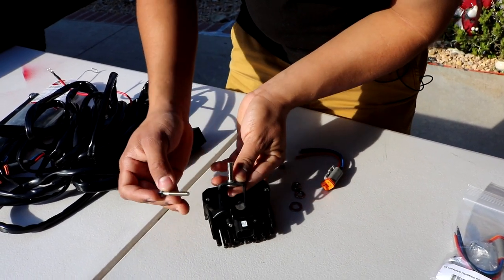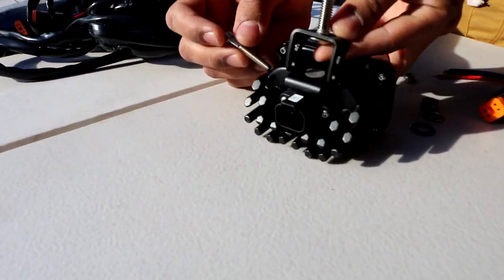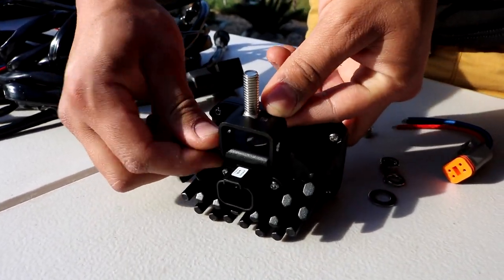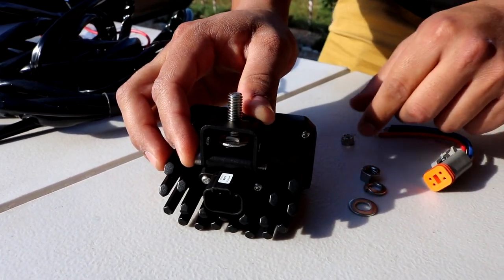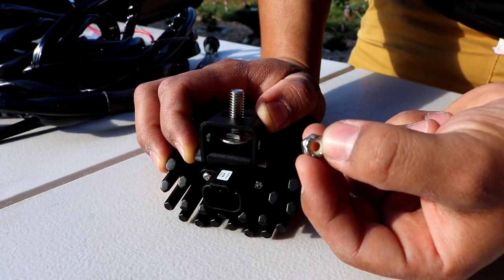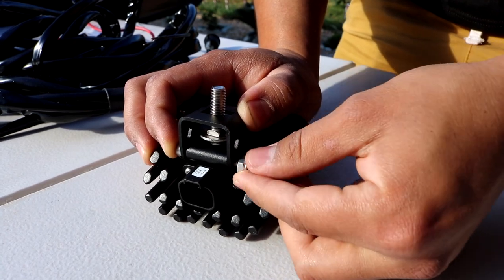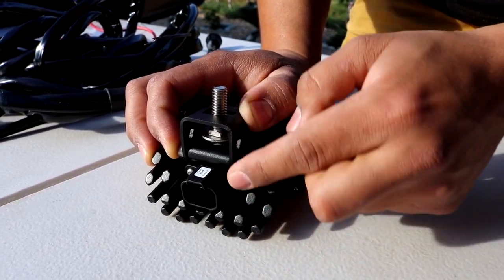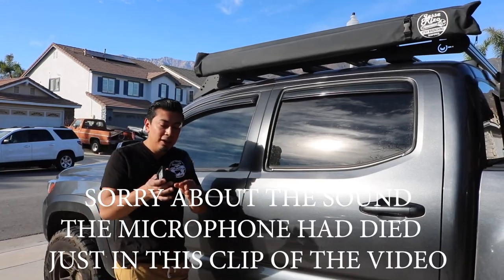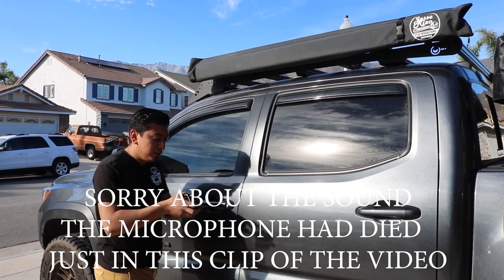Once the skinnier bolt is all the way through, get the smallest nut and you'll notice the white part — make sure that's sticking outwards. Go ahead and tighten it down just by hand right now. Don't tighten it too hard because we are gonna need to adjust it. Now that we have the hardware and bracket installed onto the light, I'm gonna go ahead and show you where I'm gonna be installing it. There are two of them.